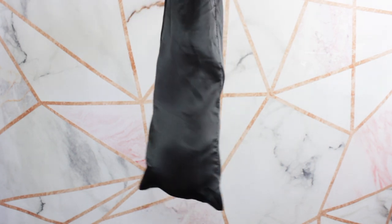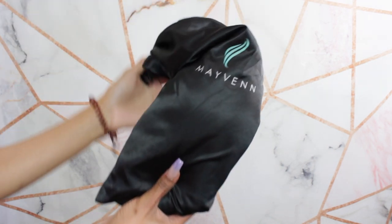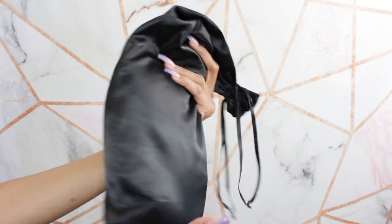Hi you guys, welcome back to my channel. My name is Amor Love and today I'm going to show you guys what to do when you receive your Maven wigs.